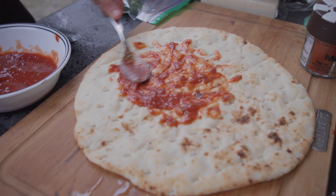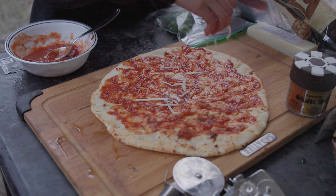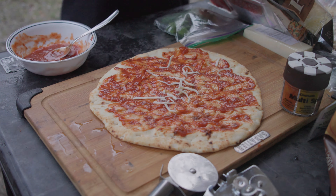So we got to camp, and would you believe it — it started raining. Luckily some friends brought an easy-up and we got the awning out on the trailer, but we were going to make some pizza regardless. Got the fire going, threw some embers in there. Let's see how it goes.